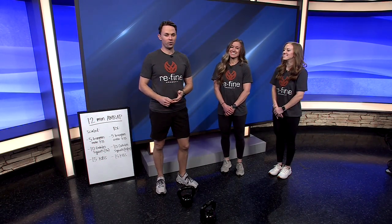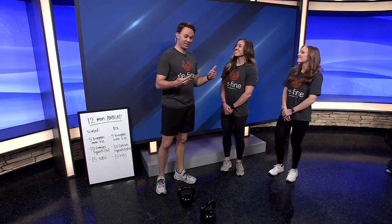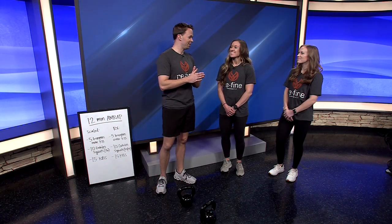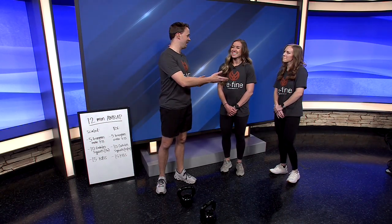If you've been wanting to get in shape but don't know where to start, there is a craziness out there called CrossFit. I didn't know anything about it until last July, when our director Parker Hebert got me in the door at Refine in Conway, and it's been a blast so far. Sarah Langley and Amber Allison are joining me today from Refine.